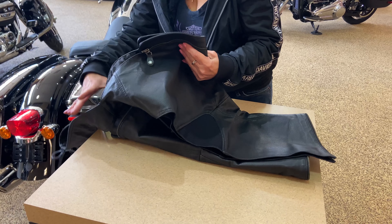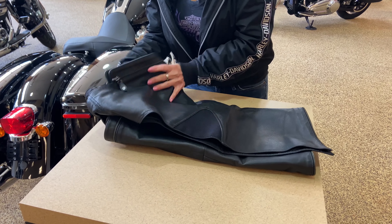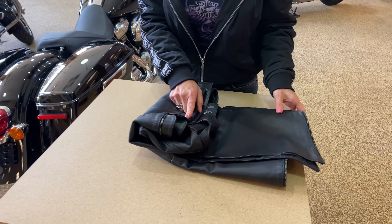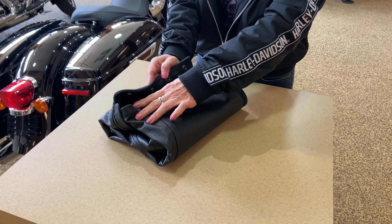You're going to fold your extra belt in. Then you're going to fold this here this way, fold this inside, and then you can snap your snaps.